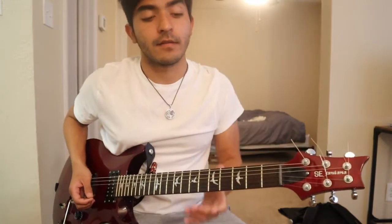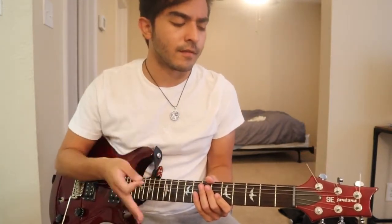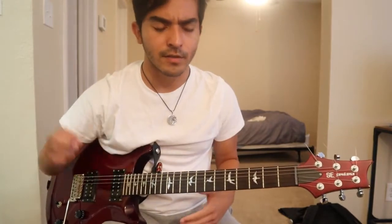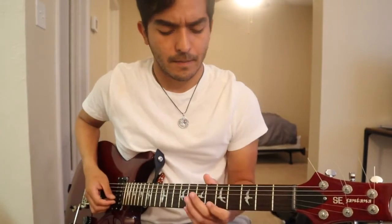Santana really likes to use that opening riff in a lot of his songs. He's a really melodic player and he likes to take it slow and build up into it. Again, and the next part of that sequence is going to look like this.